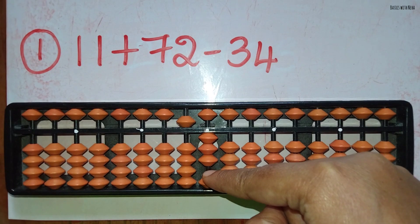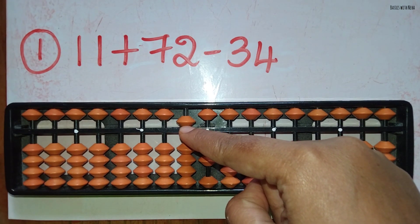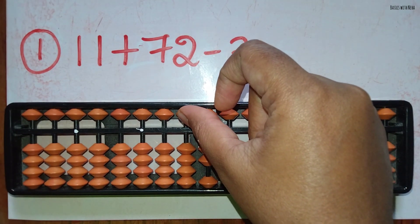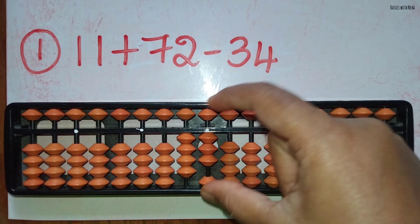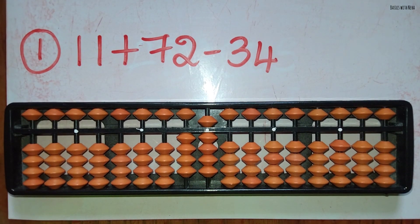Use the big friend formula for minus 4, that is minus 10 plus 6. So to do minus 10 we have to use the small friend's formula because the bead is available, that is minus 5 and plus 4, and then complete the formula by adding 6. The answer is 49.